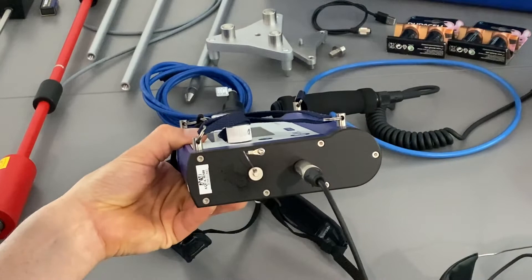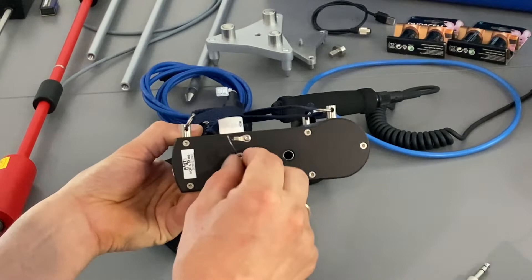The USB is a thread plug, so just push it inside and thread it so it's firmly connected.